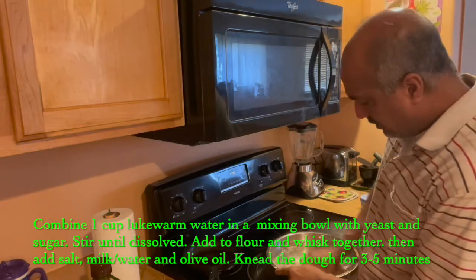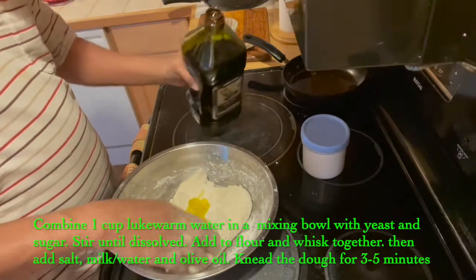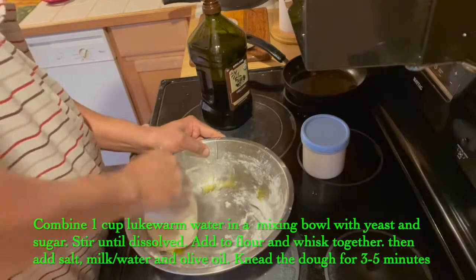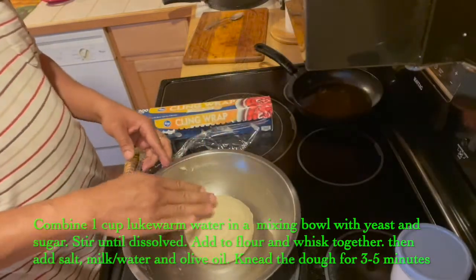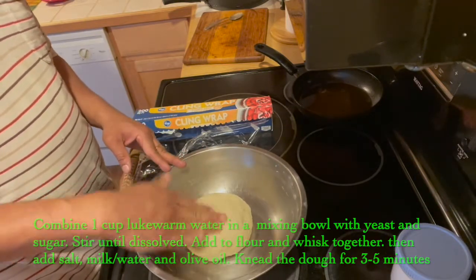Mix it very well, then we can add some olive oil. Then knead the dough for three to five minutes until it becomes nice and soft.